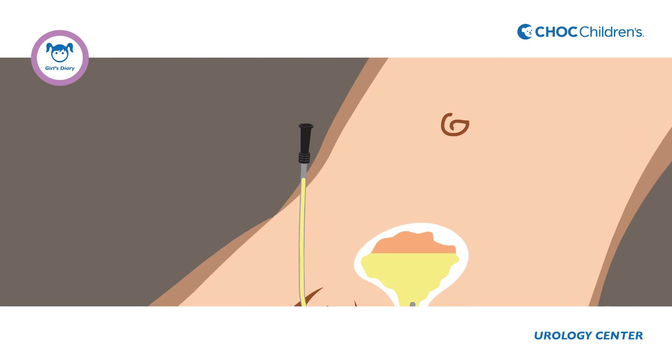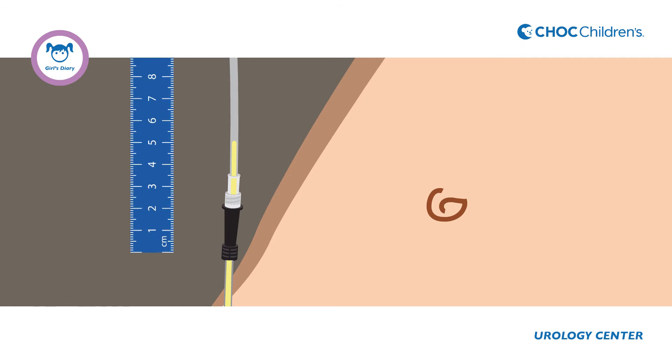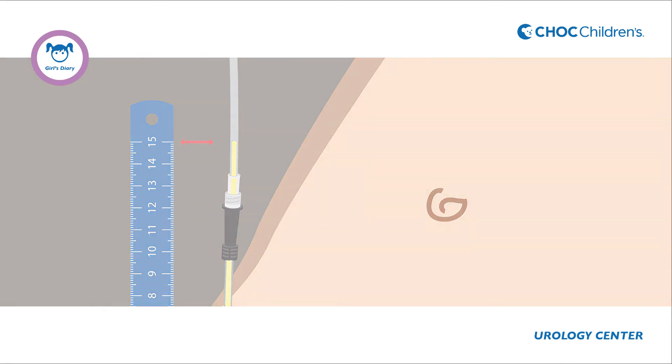Sometimes the catheter may be too short and urine may spill out even with the catheter pointing straight upwards. You may be provided with a longer catheter or a catheter extender to be able to measure the higher bladder pressure. Make sure you complete the bladder pressure and volume diary and bring it to your child's next doctor's appointment.